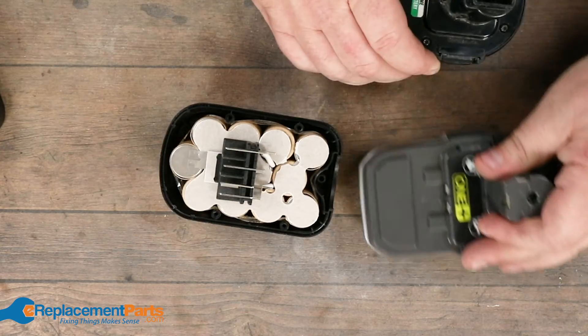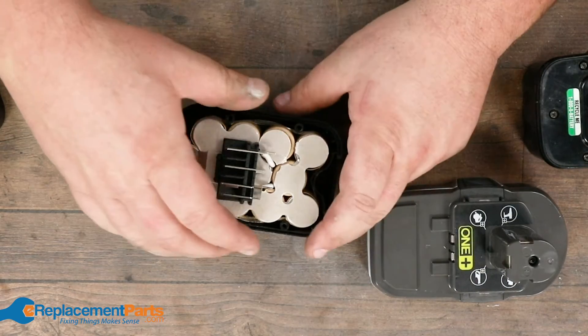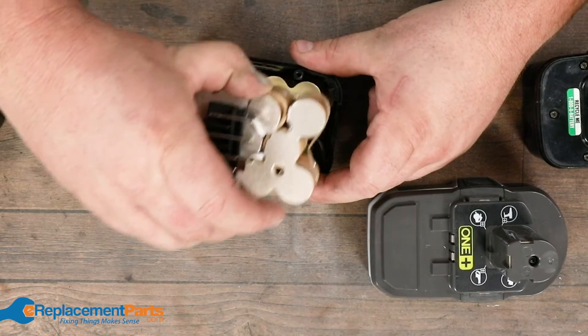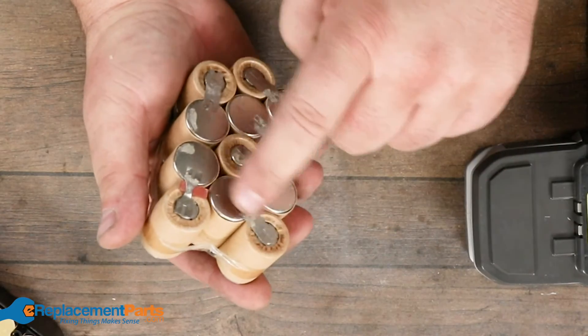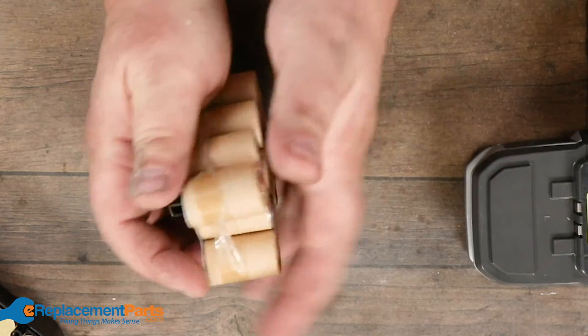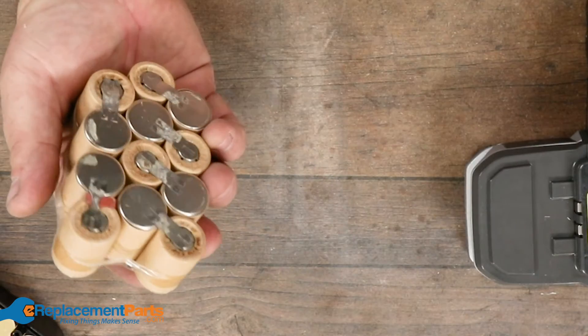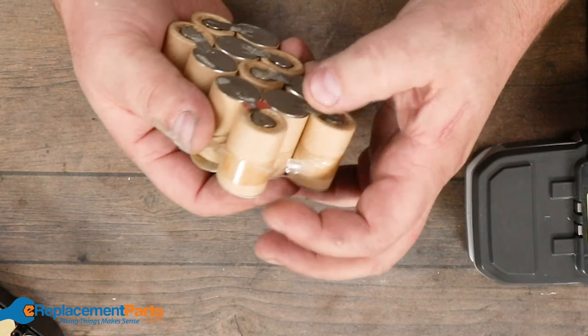Of course one of the problems with cordless tools is sometimes they get old, and they're hard to replace and hard to find. If you look inside, what you'll find is batteries that are soldered together in a loose little pack formation. Usually they wrap them just to keep them tight, and sometimes that wrap makes you think it's one big pack, but it's actually individual cells.